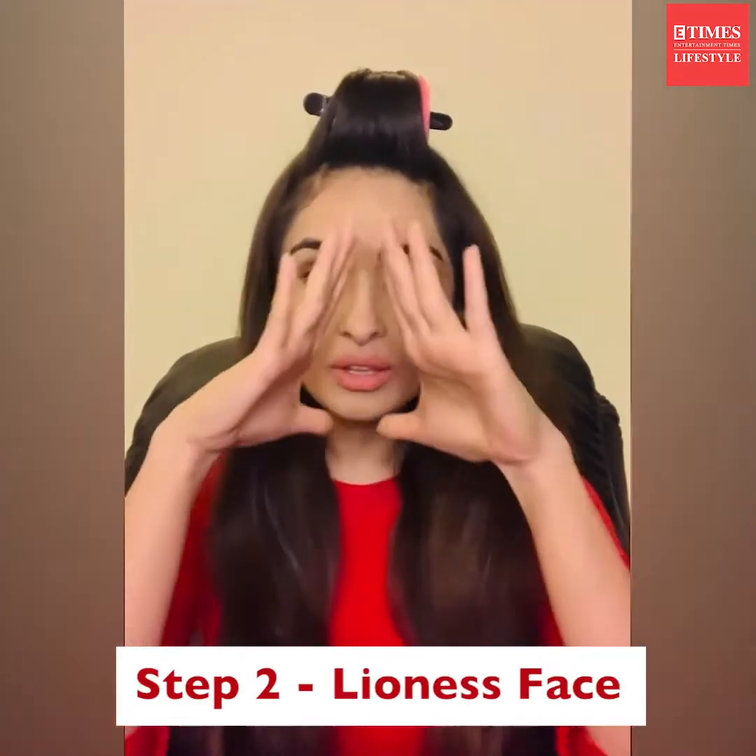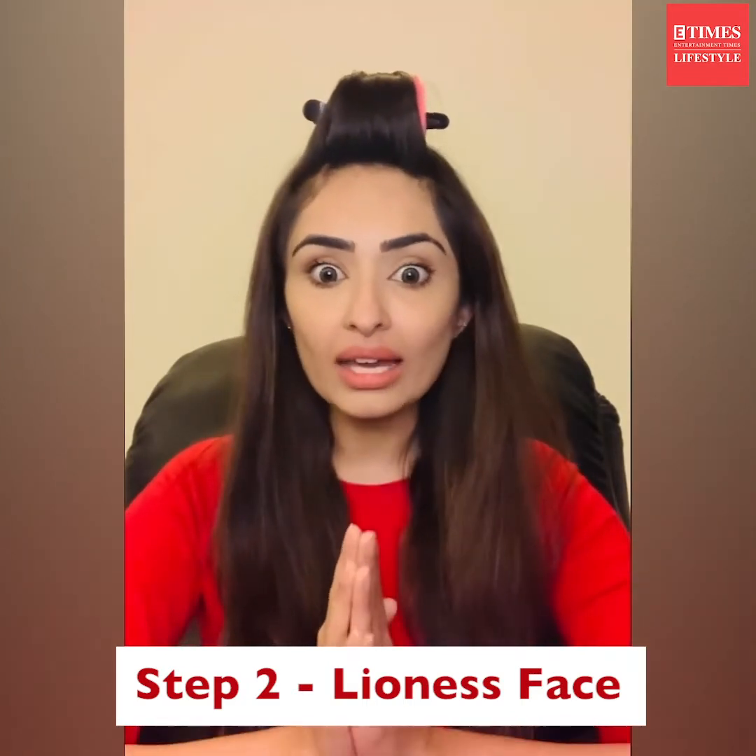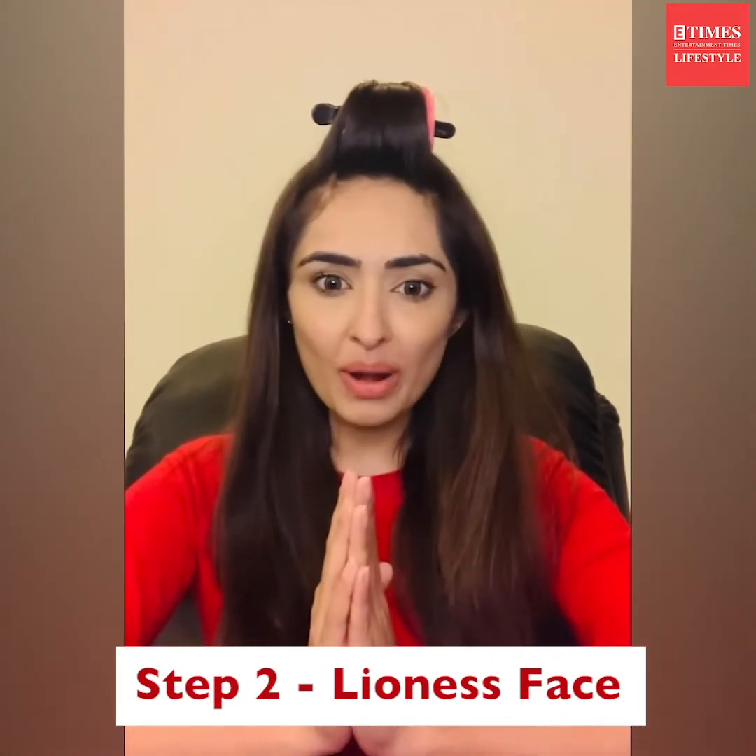Step number two is a full face exercise massage. I'm going to do the lioness face for extreme blood flow circulation throughout my face and for my foundation to last longer. Remember to do this before your date night out, not on the date — otherwise you'll scare your partner.